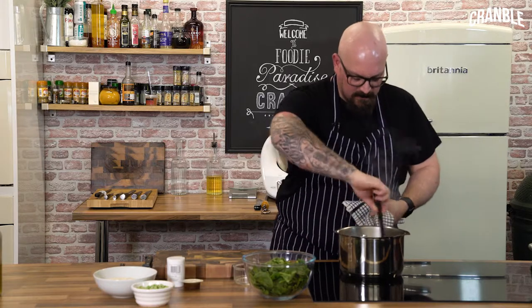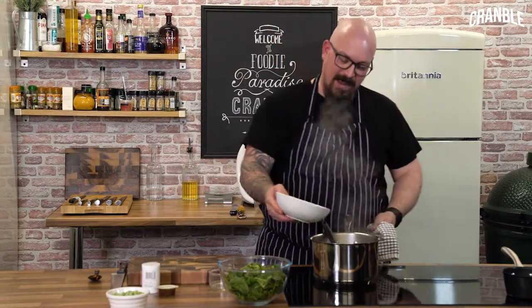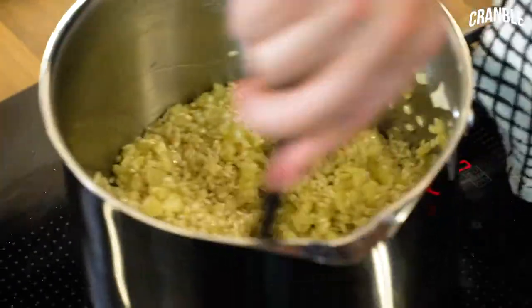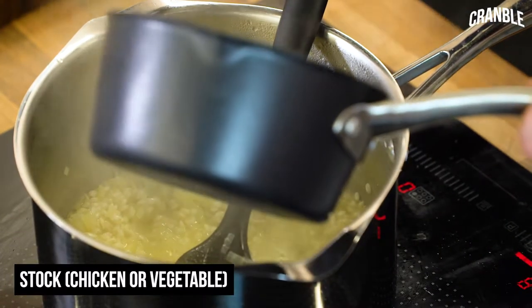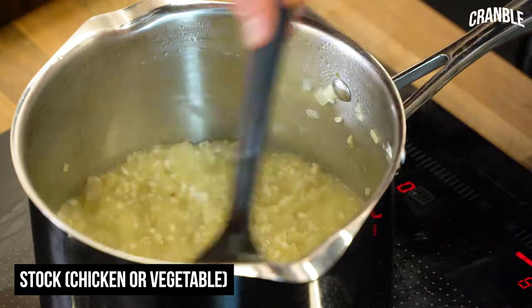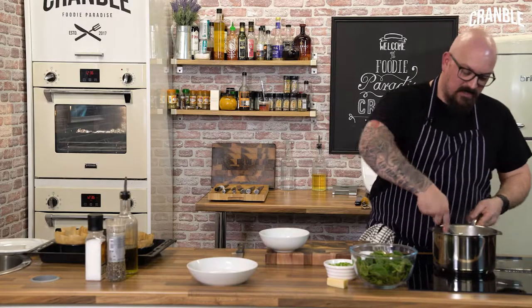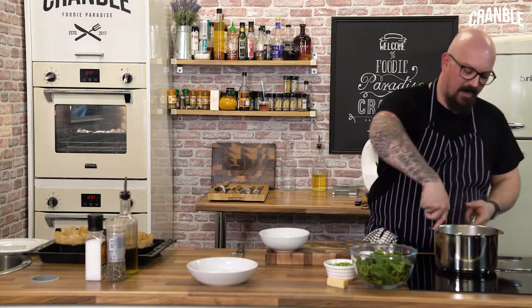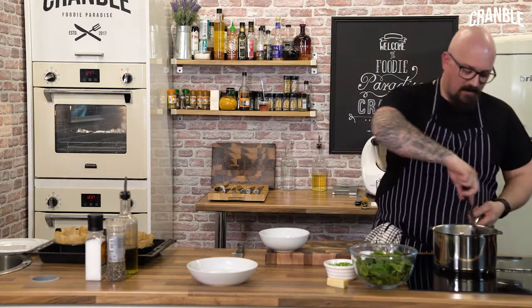So now the onions are getting to where I want them to be. I've got about 500 grams of risotto rice already weighed out, so I'm going to add that now and just cook these out, carrying on stirring all the time so the rice kernels don't catch. Then I'm going to start adding some stock to it. I've taken the risotto rice down to the right point — just the smallest bite still in the grains, which is what I want, because it's going to carry on cooking whilst I'm finishing it and also with the residual heat when you serve it.